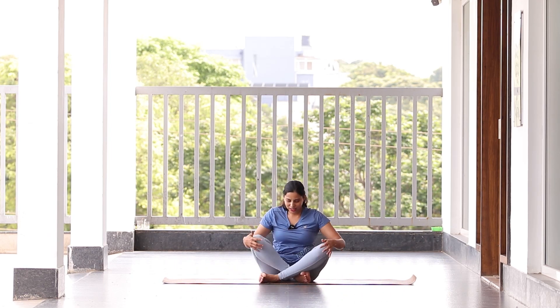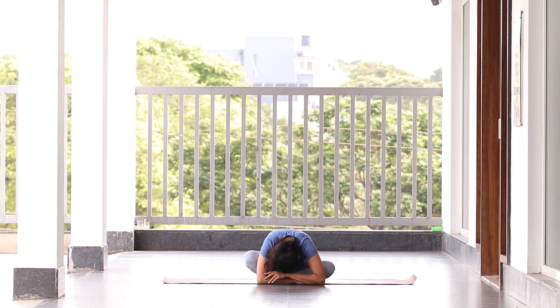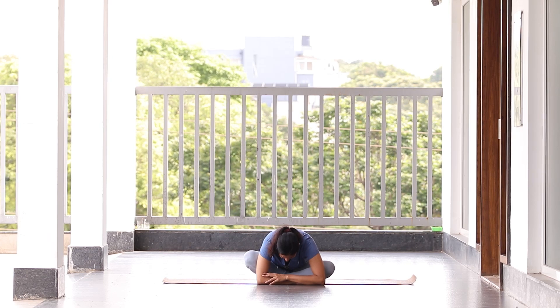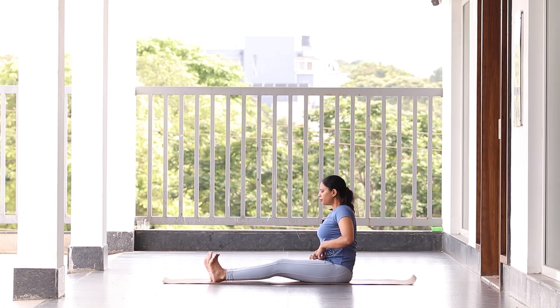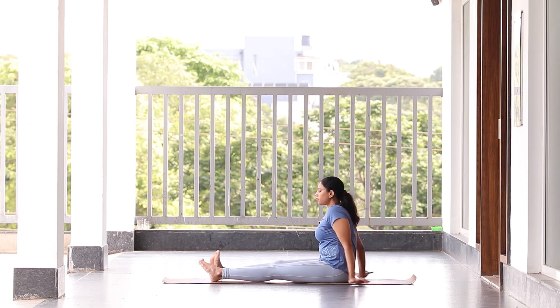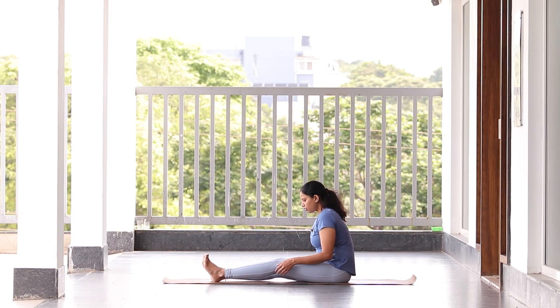That's a lot of stretch in the hamstrings! To release some stress, sit back in Sukhasana, keep your spine straight, drop your hands forward and drop your head down. Just be here, release the stress. Long inhale, long exhale, and come back to center. Stretch your legs straight forward and relax your thighs, relax your ankles.